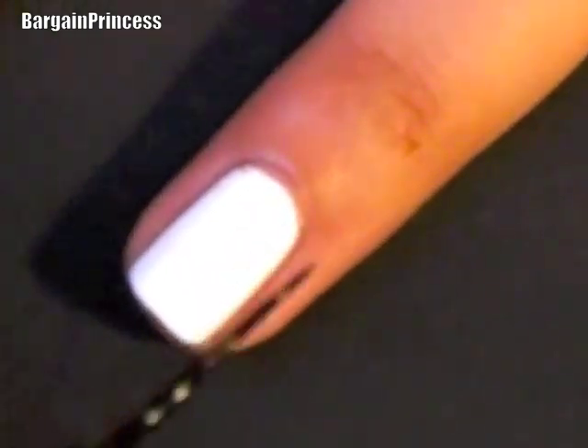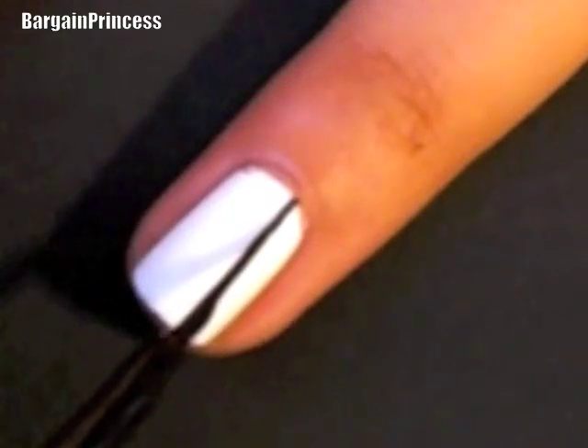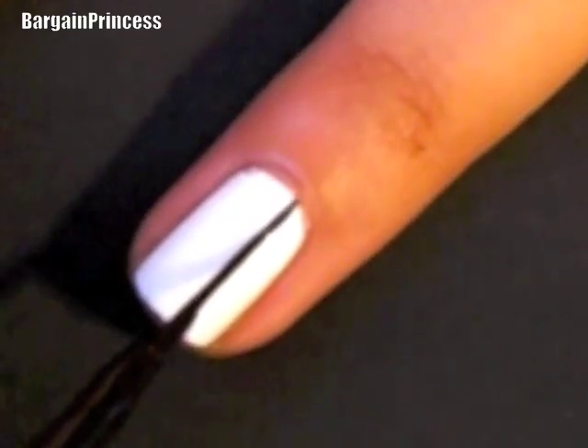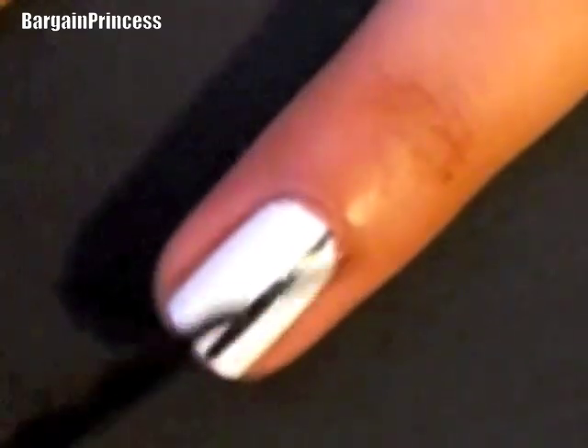As you can see, I'm just taking the brush and pressing firmly down onto my nail and lifting up.